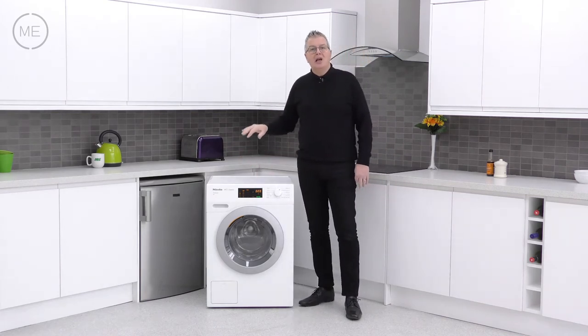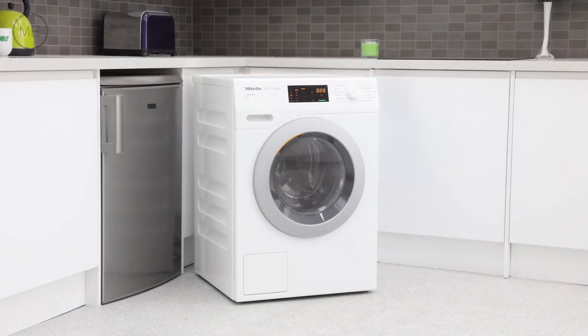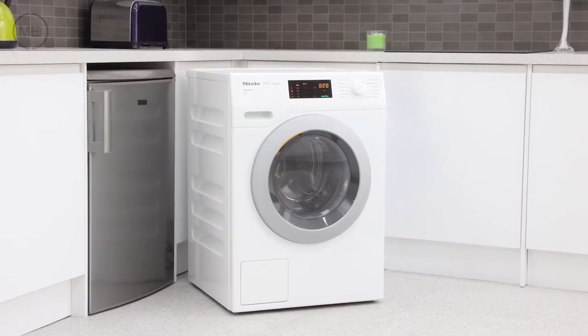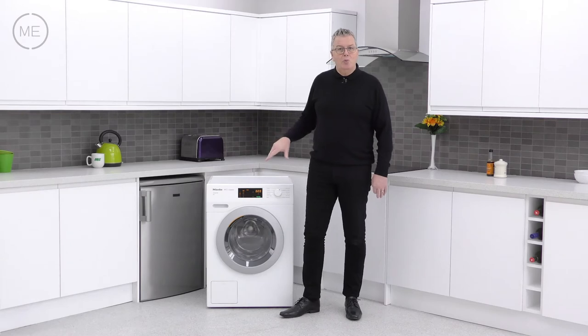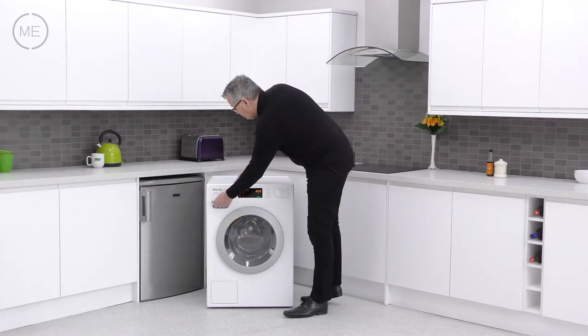Design-wise, this is classic Miele and it's got a high quality minimalist look in lotus white with a matte silver grey door with a shiny dark grey insert. The display panel is black with a yellow and green digital readout. The program selector is in white, left to right across the slightly angled console.